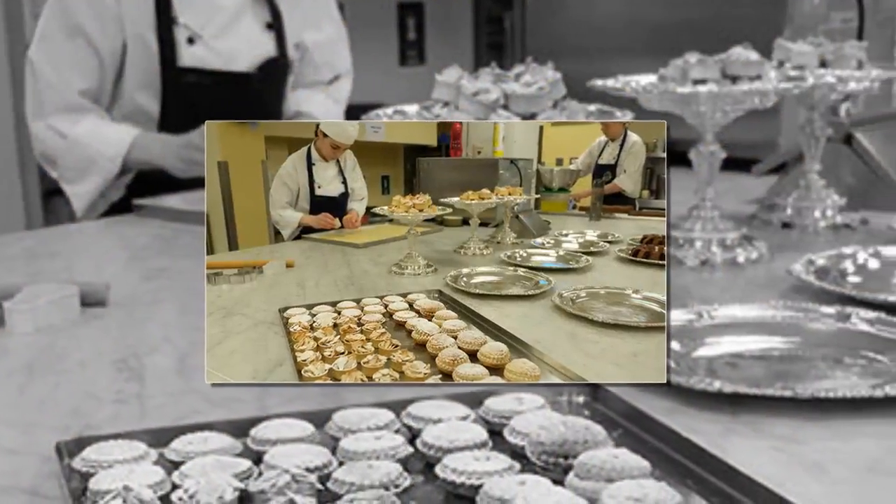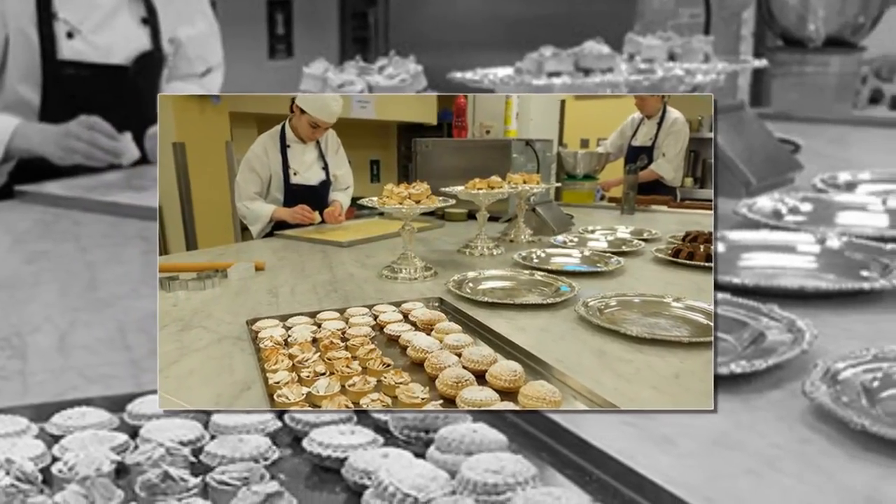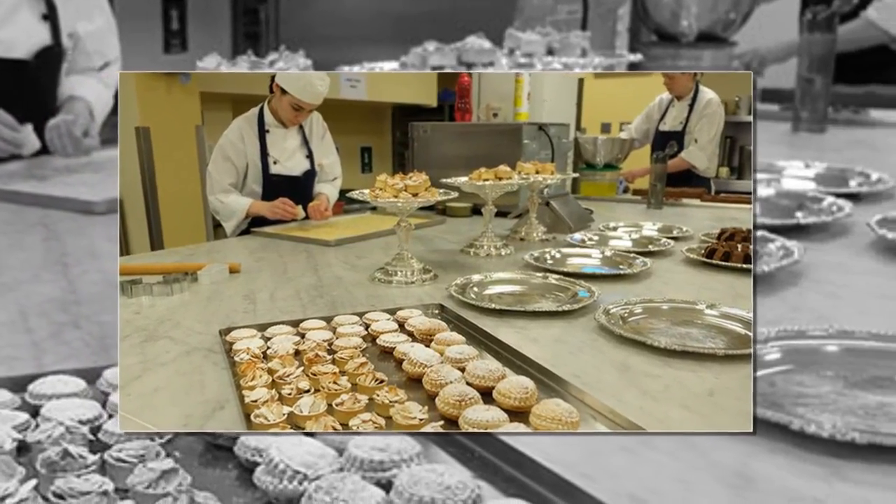Equipment: A 12-hole non-stick shallow baking tray, mince pie tin 32 by 24 cm (12.5 by 9 inches), and fluted or plain cutters.